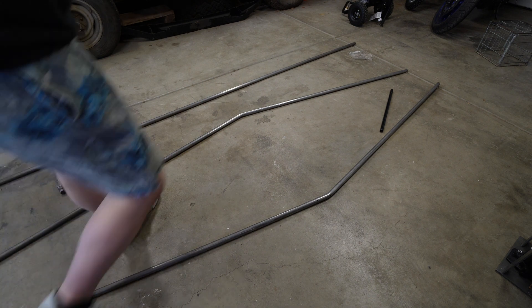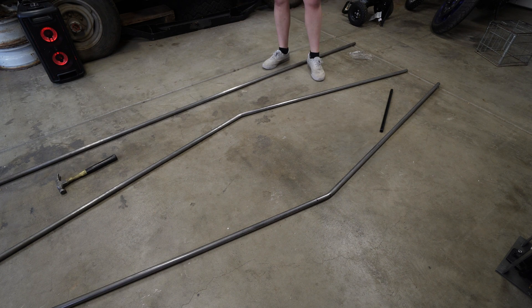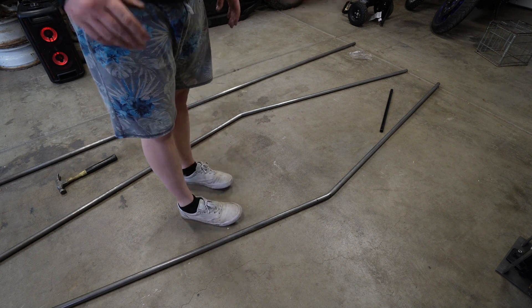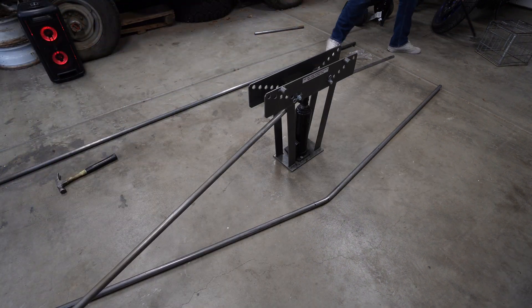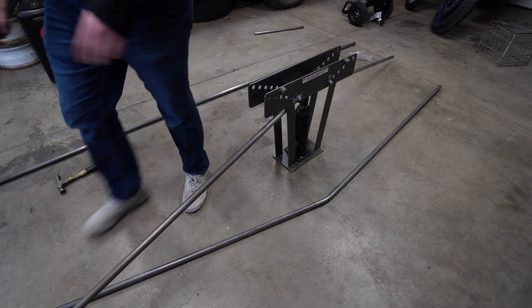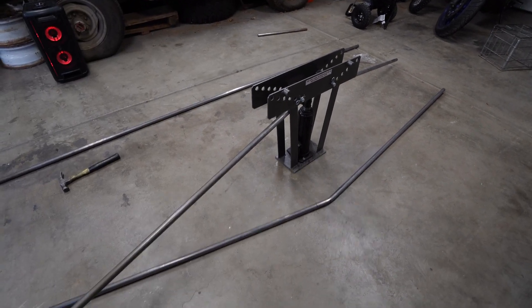I'm going to make another bend right here on both of them and straighten those out. I might put a little bit of a bigger bend in those depending on how it looks when I bend those straight out. I think it needs a little more just to cut back in a little harder, but I'll figure that out real quick. I just went out and looked for more metal, but all the places are closed today, so I have to figure something out. This isn't going to take me very long to do any of this.